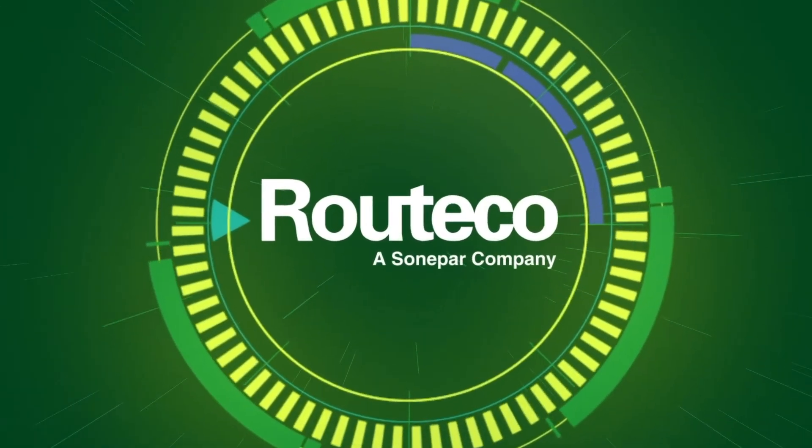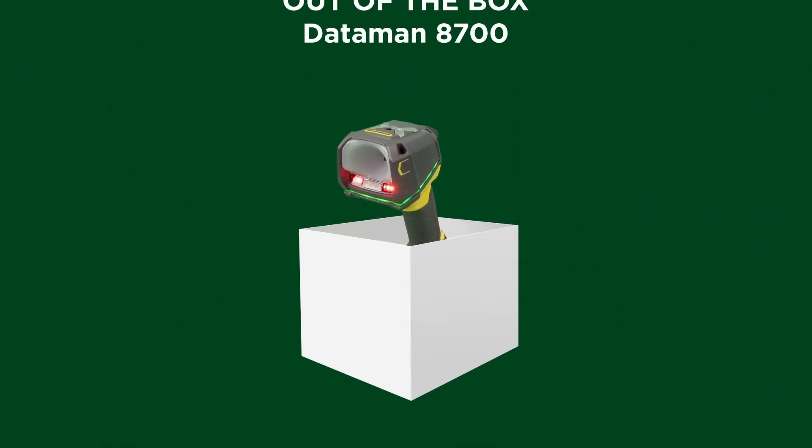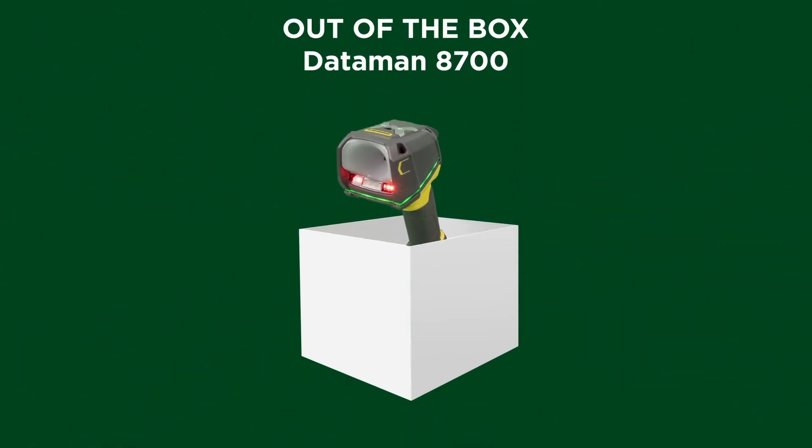In this video we will be testing Cognex's new Dataman 8700 handheld barcode reader to confirm whether or not Cognex's claim of reads out of the box is true.